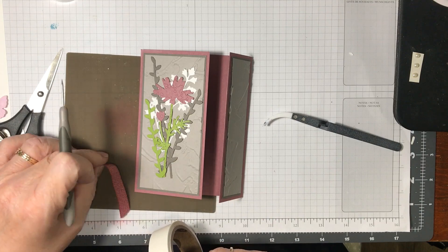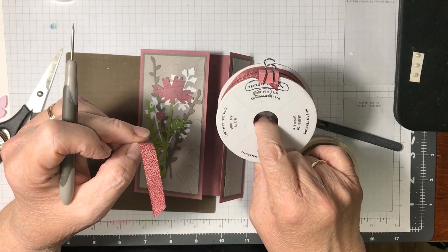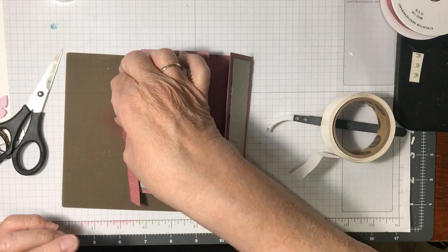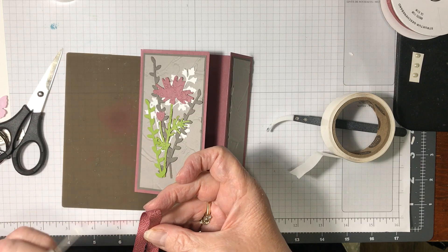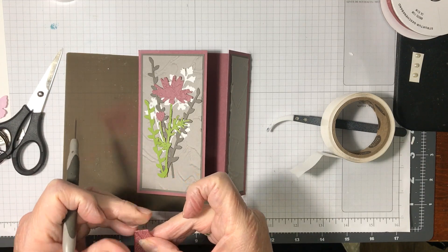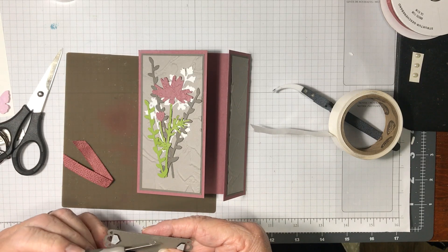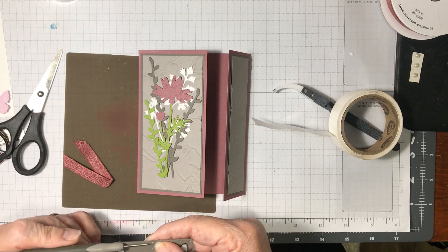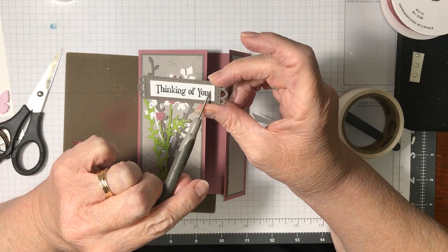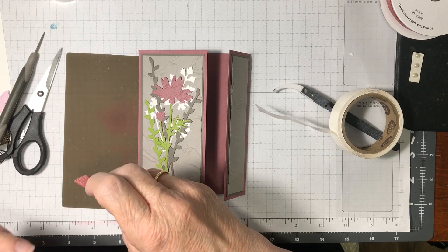Now I'm going to do this — this is the Moody Mauve textured ribbon. It's one of the new in-colors. I'm going to take a glue dot and stick it in here so that it presses down together, then take another glue dot and put it at the top. I stamped this on a half inch by two inch piece and this is from the die cut for this stamp set.